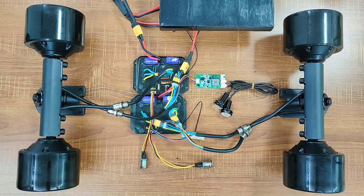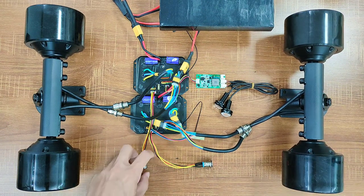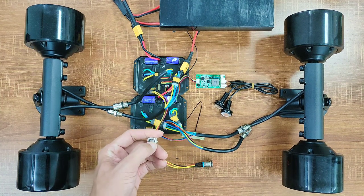Now that we have connected all the components, let's turn on the ESC. Hear the beep? It has push-to-start. You can also use the power button here to turn it on.